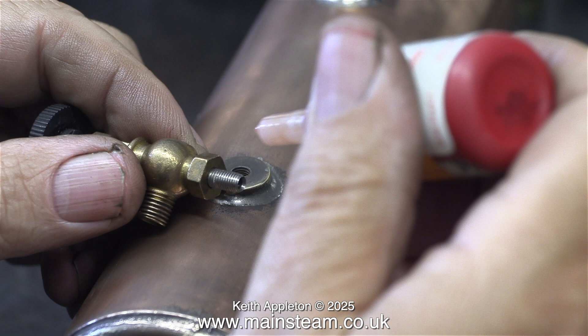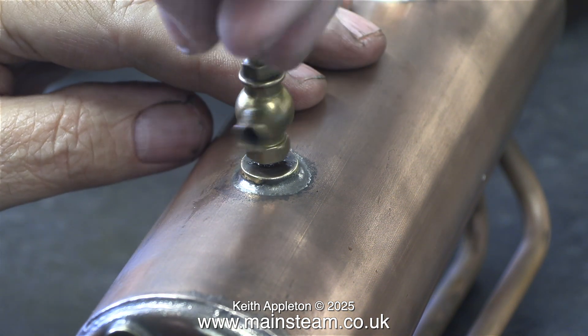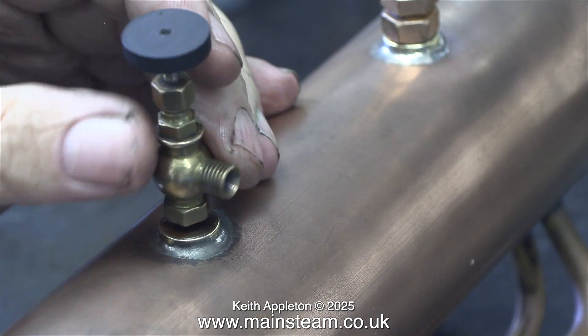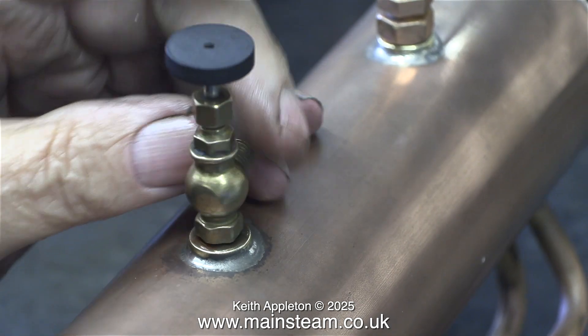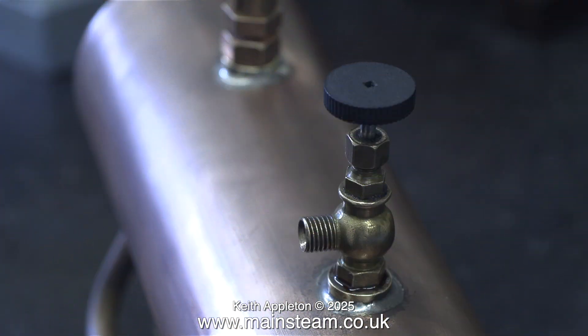In this clip I'm applying some Loctite 542 to the stainless steel adapter that fits in the boiler. Here I'm loosely fitting the tap to see where it ends up when it's tightened down. The steam tap isn't a very tight fit on the thread insert, but that's because the threads are very small. The good news is it doesn't need a washer — screwed down into the bush, it's in exactly the position that I need it to be.